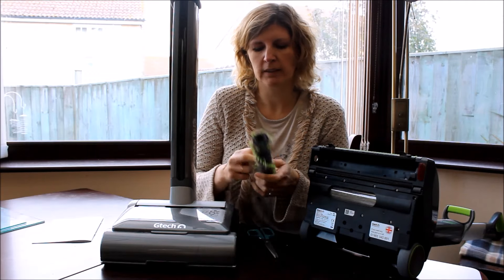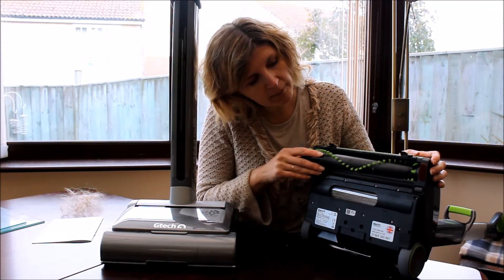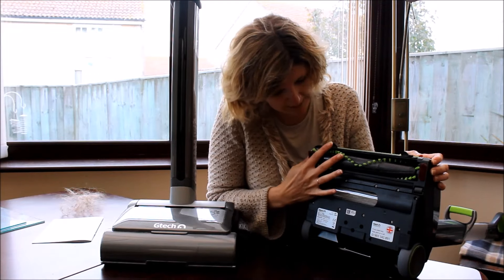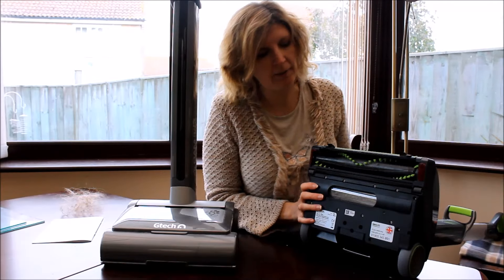There you go — you can tell we've got hairy hands! So as you can see I've cleared off that brush and it fits back in pretty easily. Push it in there and there you go, straight back in.